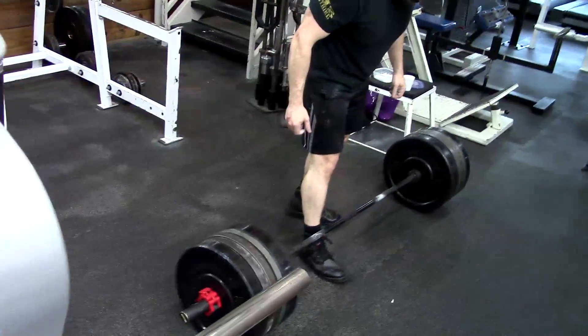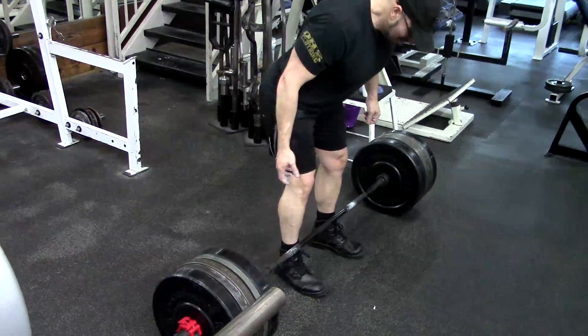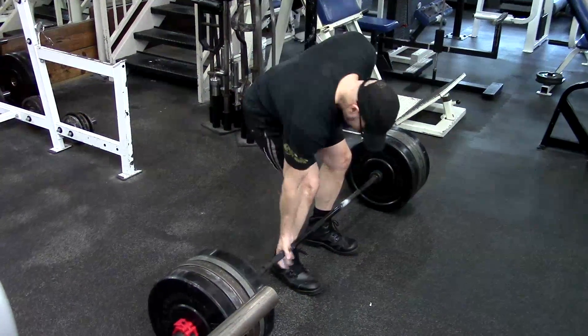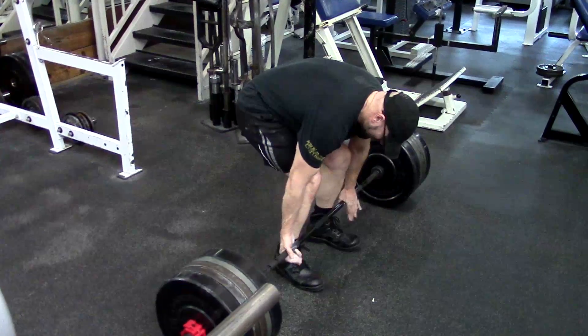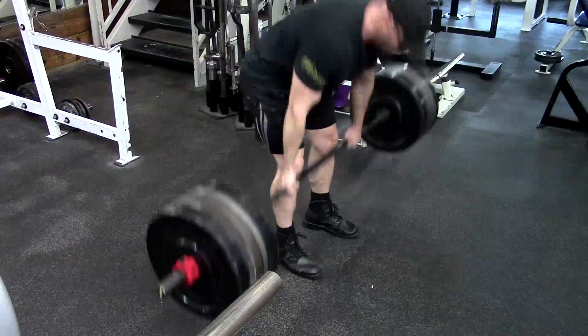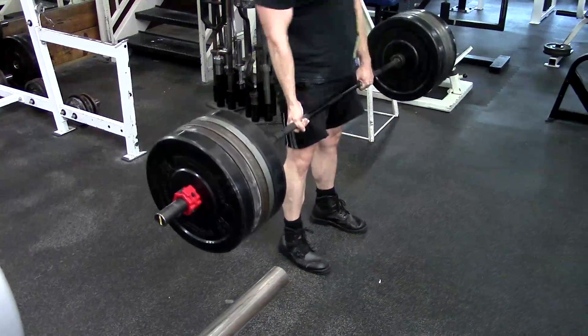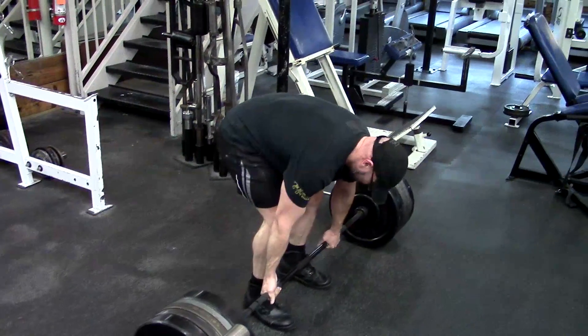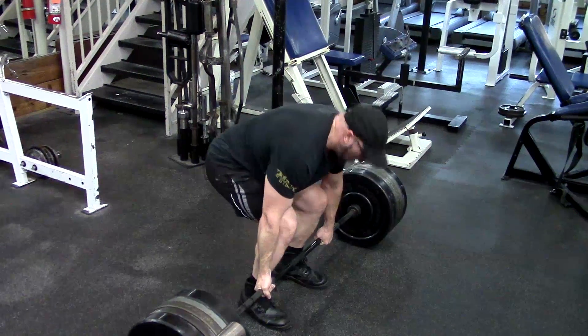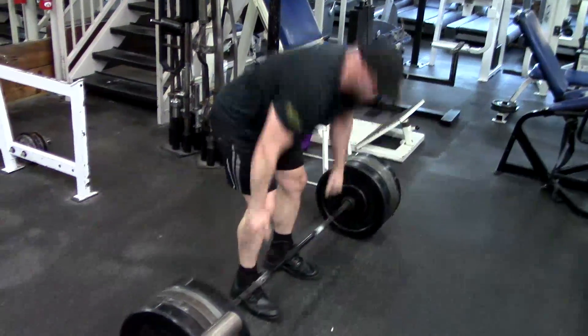A little bit of thought needs to be put into this, and people need to remember that accessories aren't automatically a good thing, and they're not automatically necessary. Not everyone needs an accessory for every exercise or body part. Not always necessary, and that's why you need to pick them appropriately and program them wisely. This is why more advanced training requires people to have learned a lot on their journey.